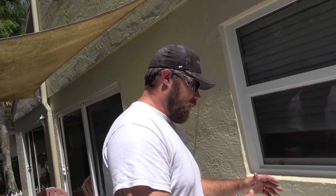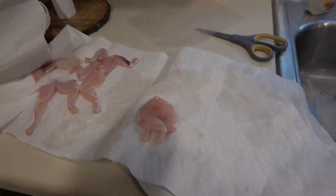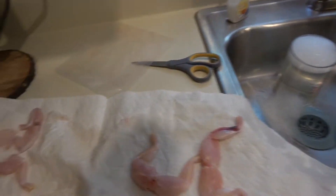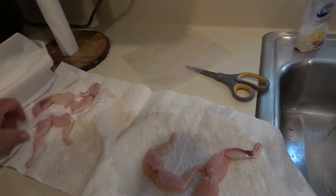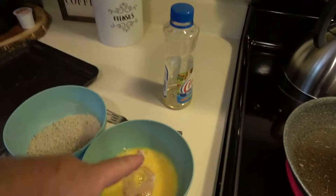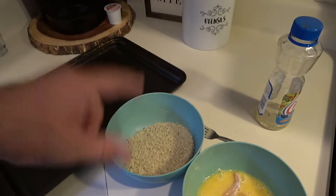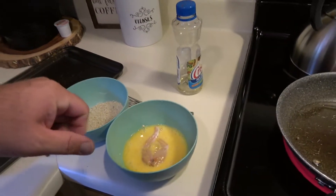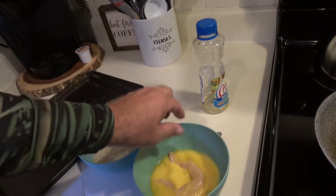After that we'll fry them up and I'll taste them for you and tell you how they taste. What I do with these frog legs is cut the feet off and make them look a little more presentable — people that have never had them don't know the difference between chicken wings and frog legs. I take some egg wash, some panko crumbs, and I put Everglades seasoning in them, get a nice hot pan, and let's get to frying these guys up.